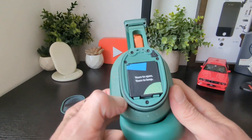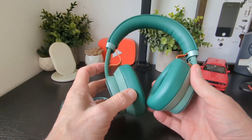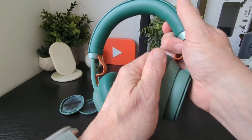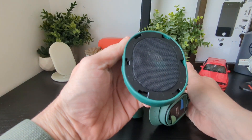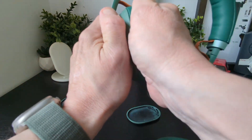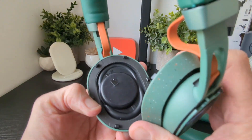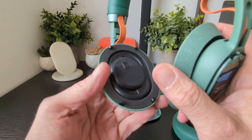Next, the ear cups can come out. You grab them firmly and twist — they click on and off, so it takes a moment to get the hang of it. Twist and pop off, and the earphone drivers are fully exposed right in front of you.